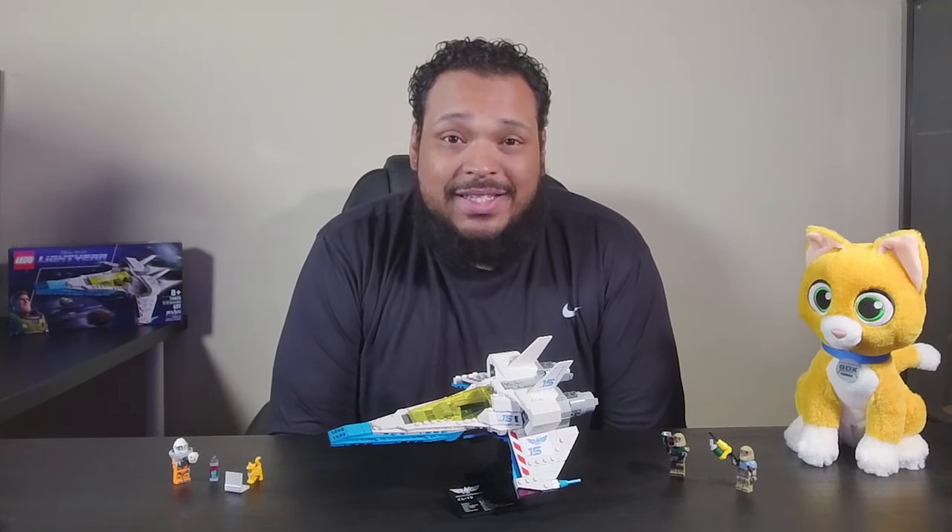Welcome back to the Crazy Station. It's your boy Adub and today we are looking at my latest Lego build — Buzz Lightyear's XL-15 Starship from the new movie Lightyear. I did see the movie and I'll give a little bit of my review as well as we walk through this Lego build.